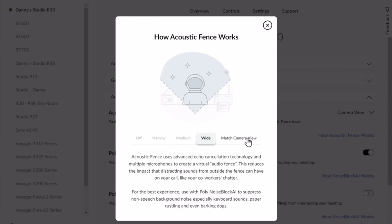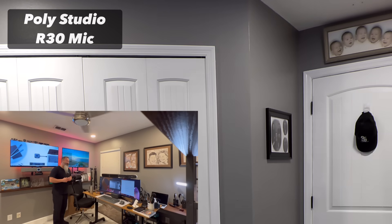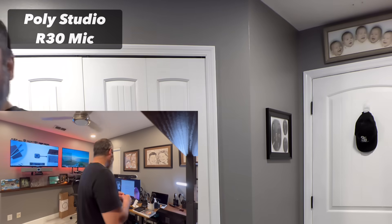So let's do that. I'm going to start counting: 1, 2, 3, 4, 5, 6, 11, 12, 13, 14.